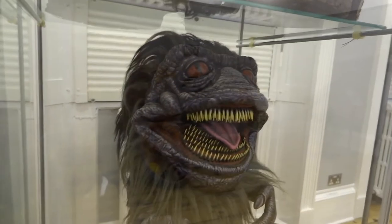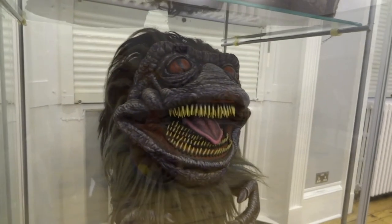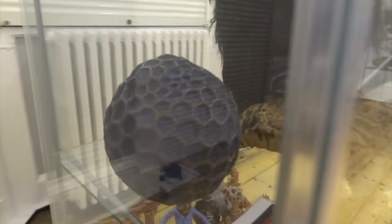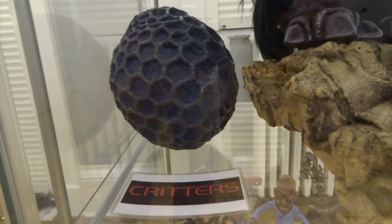Next we'll move down to Critters — this one has lots and lots of teeth and it took a long time to put all those rows of teeth in there. We've got a Critter egg next to it as well, made again with Milliput and then just painted up to look all nice and brightly coloured.